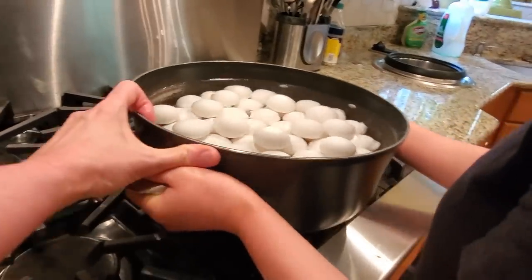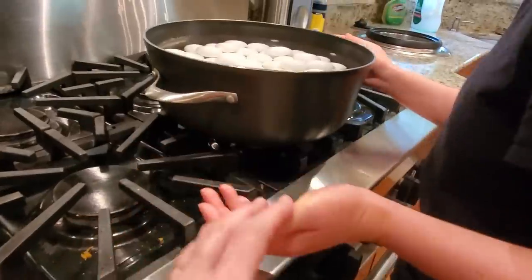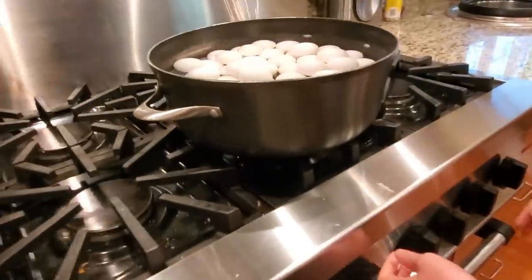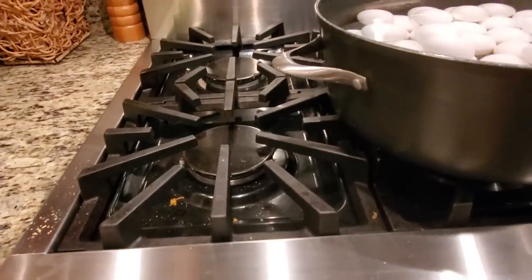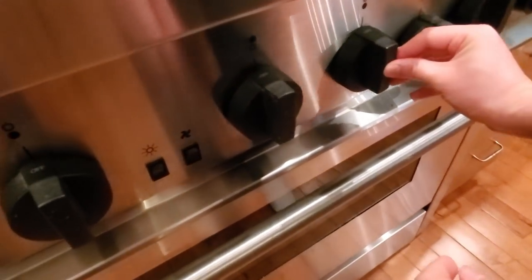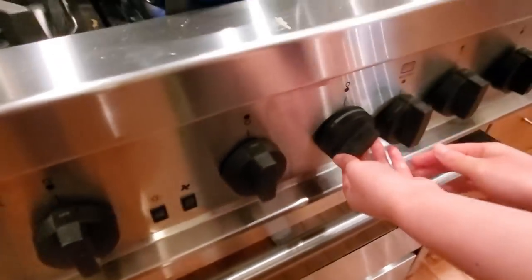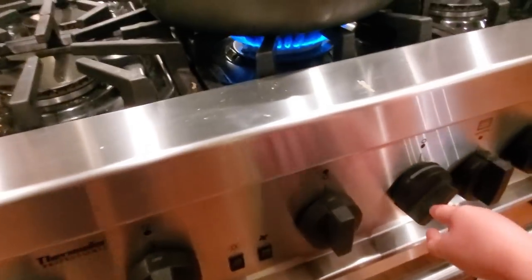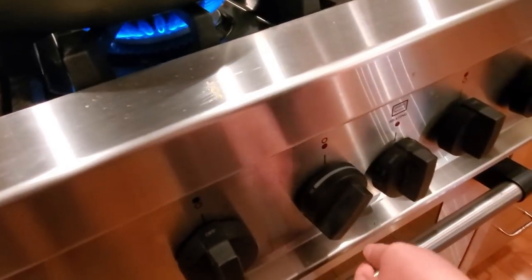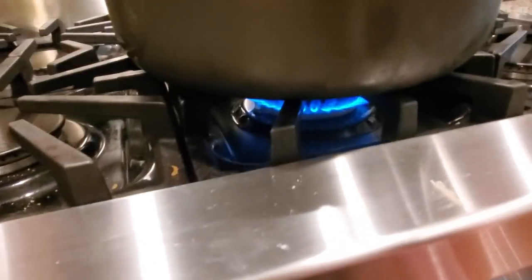You're going to use the center burner, and you want it right centered on your pan. Now, you've never done this before. This is your knob. Push it in and turn it to the left. Push it in. Turn it to the left. It scared me too. That's perfect because you want to always cook your hard boiled eggs on medium. That's what you've given it.